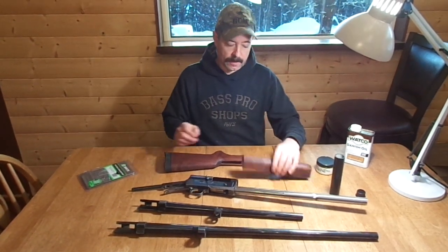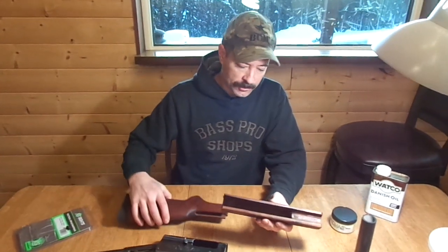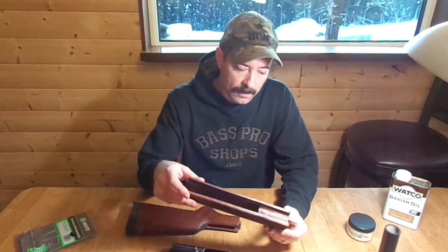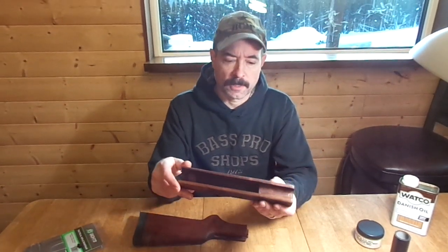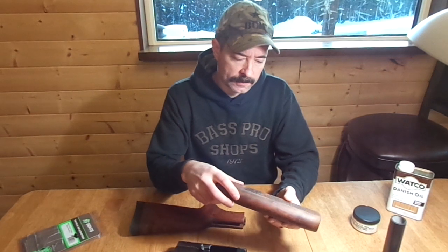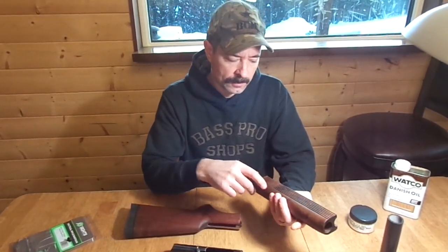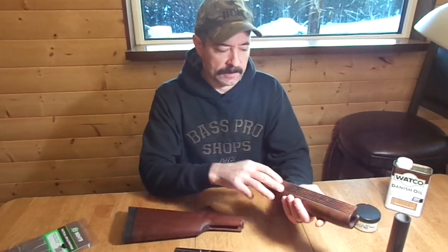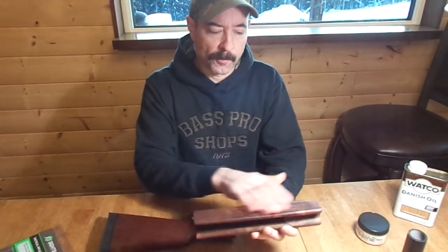What I have here is the forearm and the stock, which I have finished now. This is the shock-proof forearm that Numrich Gun Parts sells for the Auto 5. The main reason I bought this, as I mentioned in a previous video, is it doesn't have the finger grooves, which I'm not really a fan of — they seem like they're placed too low. So this was like a full profile.